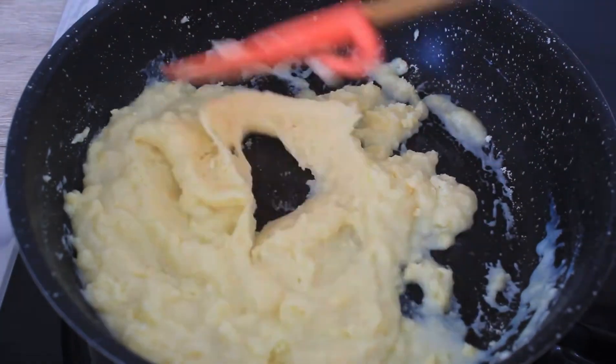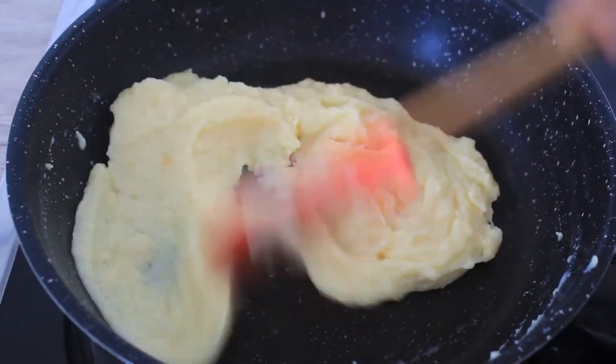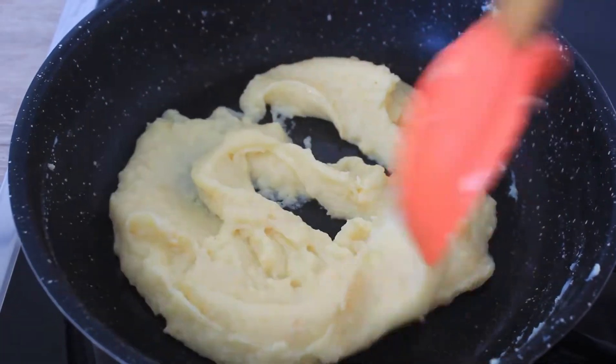Sauté until it leaves the sides of the pan. Once it starts leaving the sides, transfer it to a bowl.